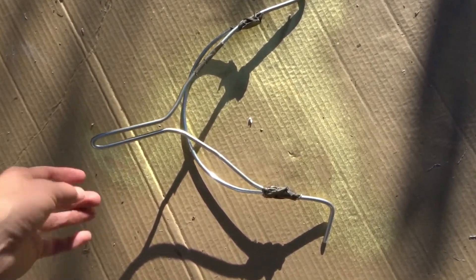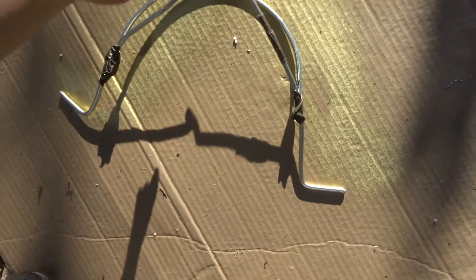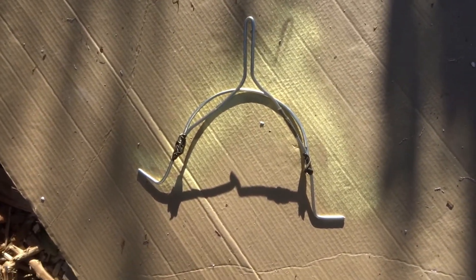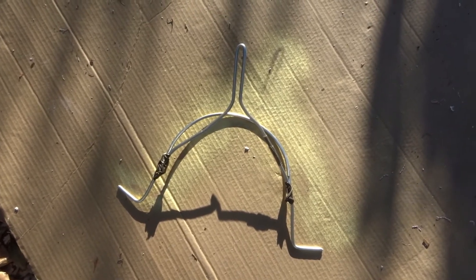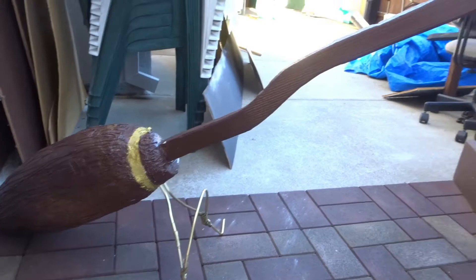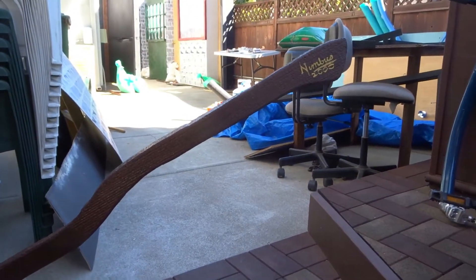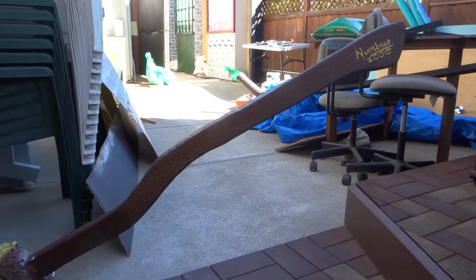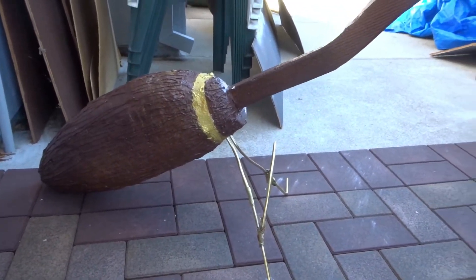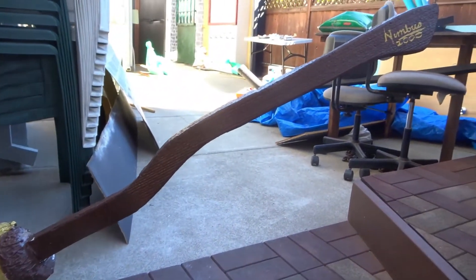I'm going to go ahead and stick it in there — that's the kickstand. Here's our finished Nimbus 2000 broom prop. This is going to be hung up in Diagon Alley in our haunt this year, in our little window for the Quidditch shop.